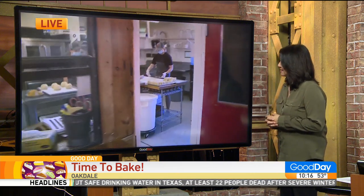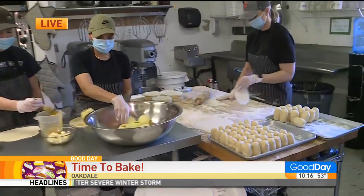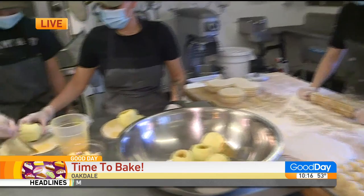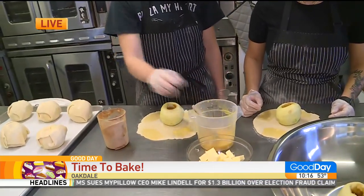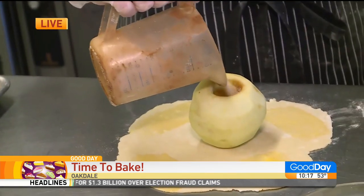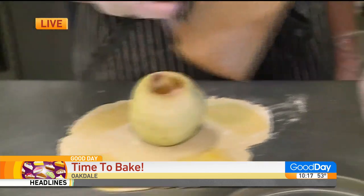We decided to make some apple dumplings today because this is one of the number one questions: what is an apple dumpling? Well, an apple dumpling is a whole apple — we're using Granny Smith — peeled and cored, and then we wrap them in our pie shell, or pie dough, that everyone loves.